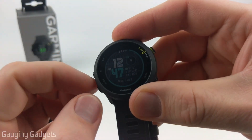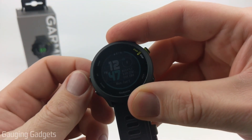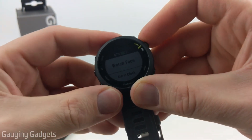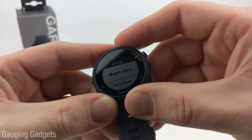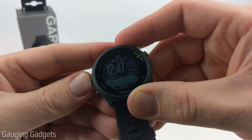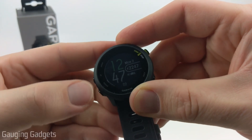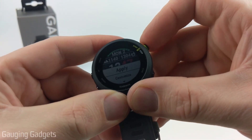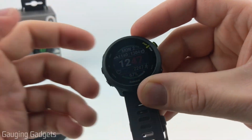If you have multiple watch faces installed on your Forerunner 55, you can change through them by holding the up button, going into Watch Faces, and then going up and down to see the different watch faces you have. From there, use the start/stop button to select one, then select Apply, and that will be your watch face.